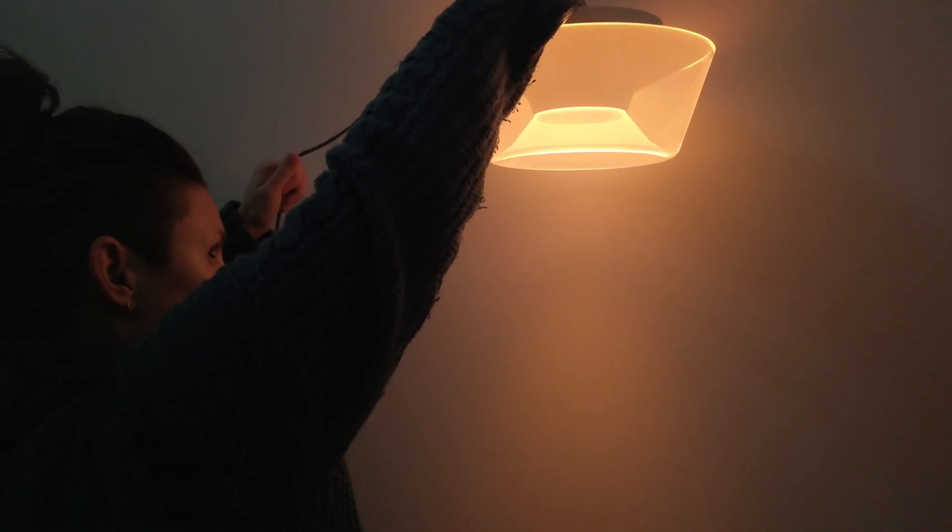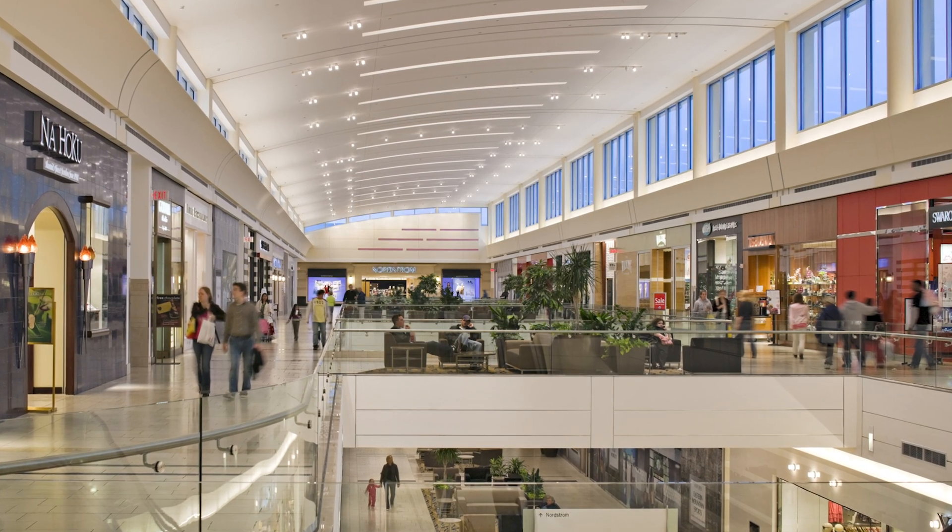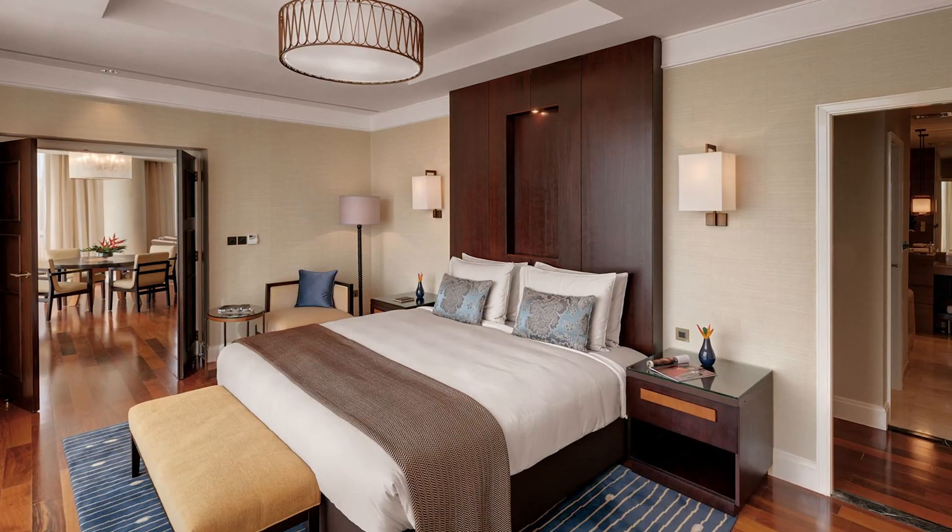Warm dimming, also known as dim to warm, mimics the color shift of traditional incandescent sources. As luminous intensity decreases, so does the source's color temperature. This type of lighting system is typically used in retail, hospitality, and residential environments.